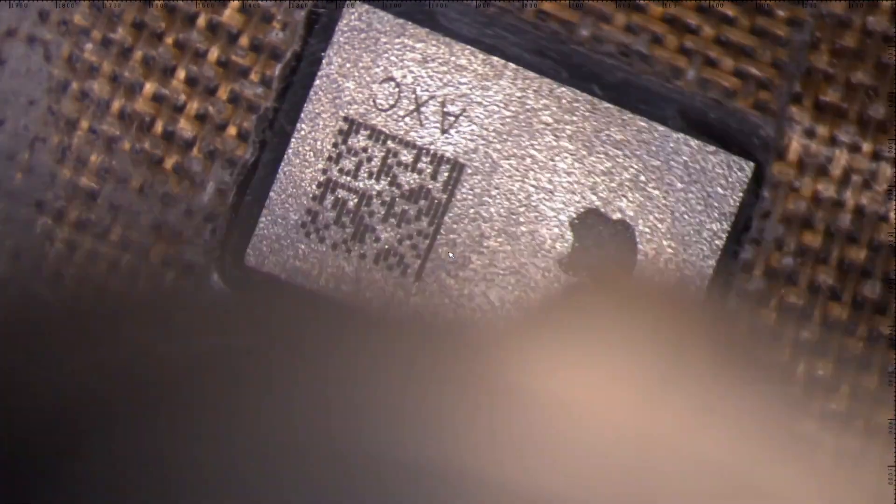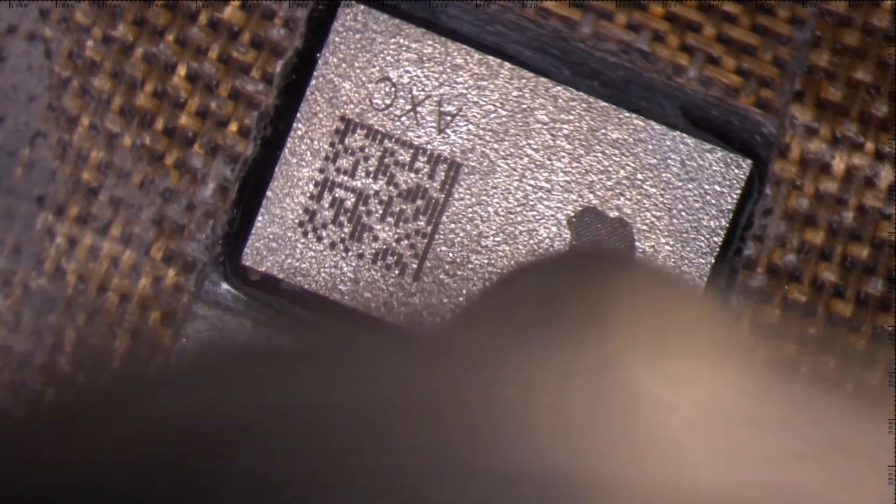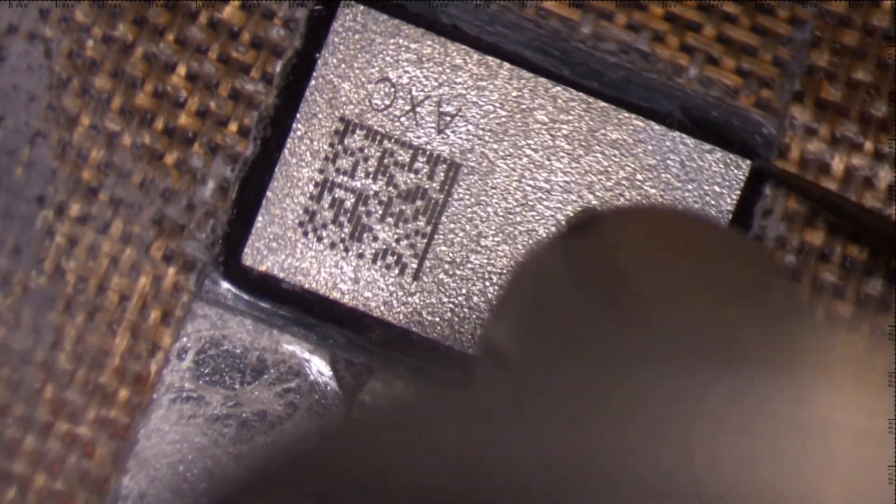Use a lower temperature to solder the chip on the new LCD, as the soldering paste that is used has a lower melting temperature.